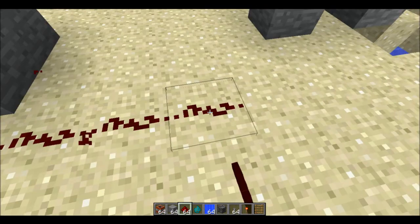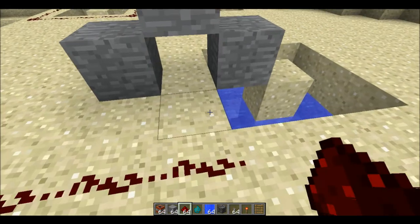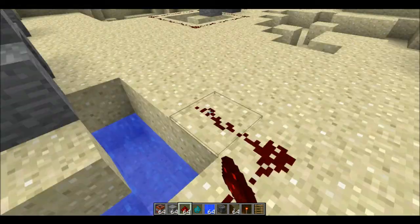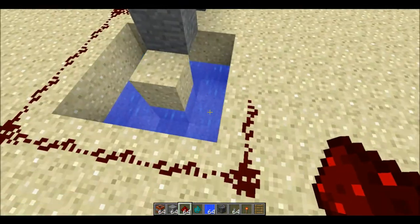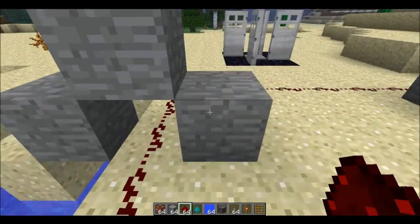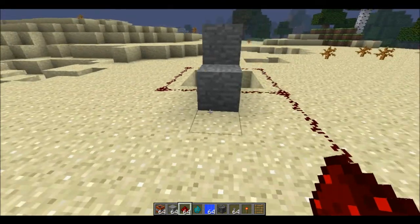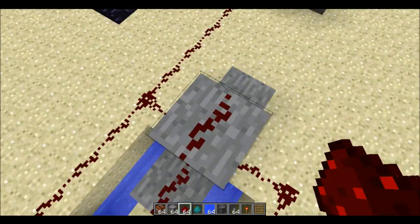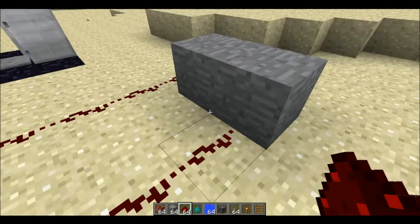Next up, you're going to have to place some redstone down here, and then place it all the way around, like so. Now we do the exact same, but go over the stairs. Don't put any redstone on the sand one, because that's where the TNT is going to be.